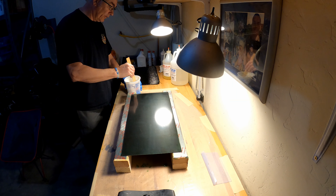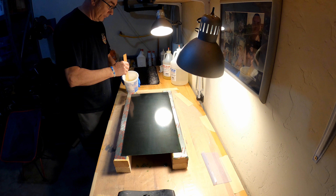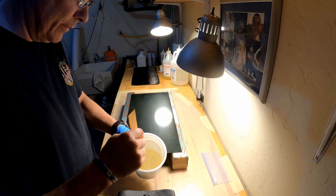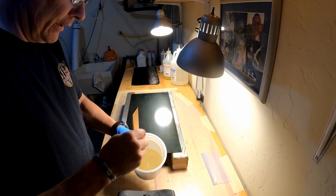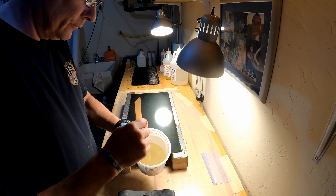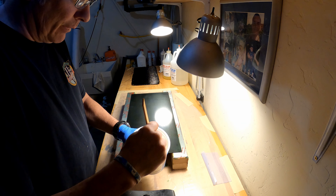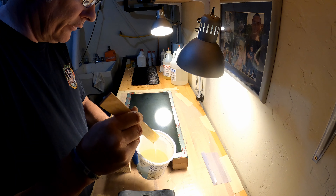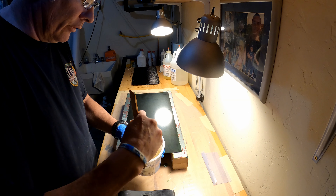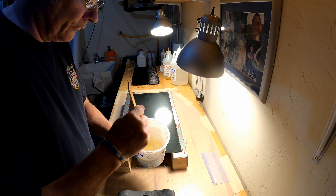Normally you would want to go nice and easy and try to avoid stirring in air bubbles, but we're going to heat the resin a little bit more — it's been inside at 75 degrees and we're going to elevate it to 90 degrees. Then we're going to put it in what I call my little decompression chamber and use vacuum to extract all the air bubbles that may have gotten in from stirring. There's always going to be a little bit of air stirred in.